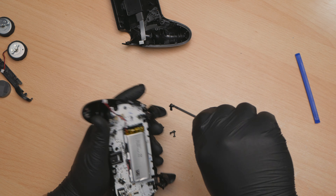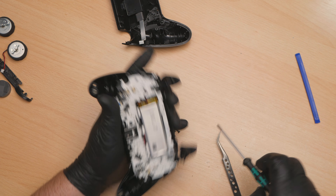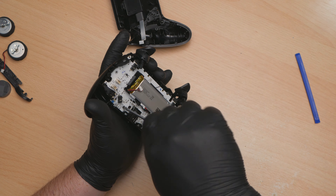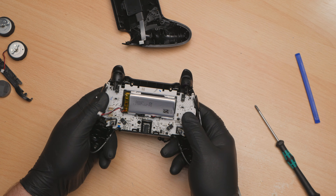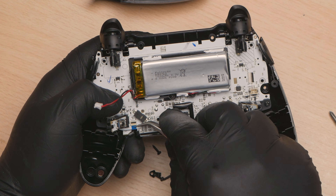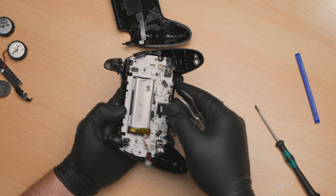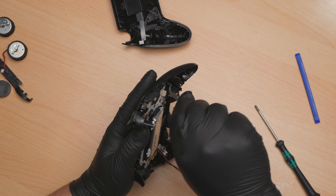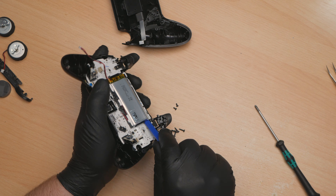Okay, let's carry on. Short stubby one at the bottom, there and there. This board should lift out. Got a ribbon cable there for the front panel - be careful of that. Now we definitely have something holding this in - we've got to get this battery out. There are screws underneath it.